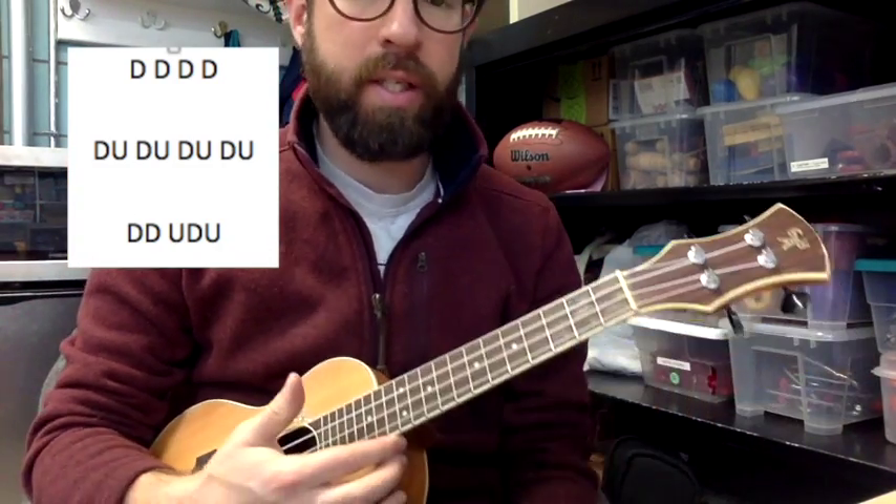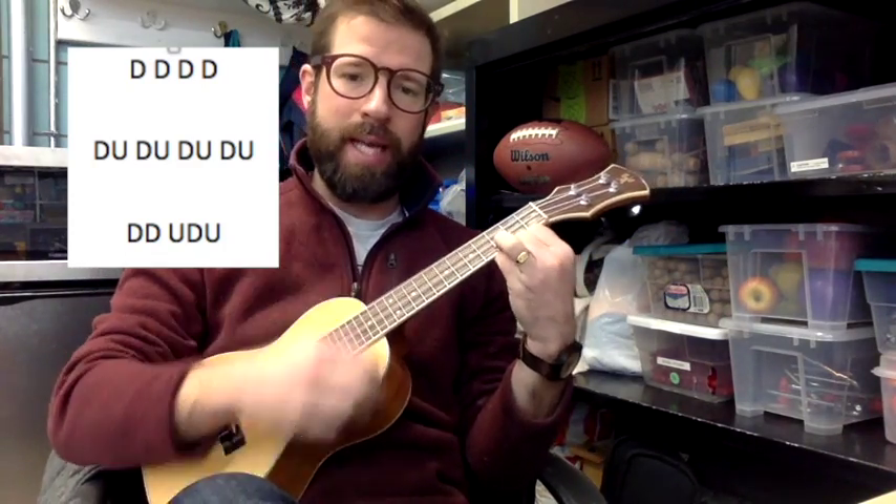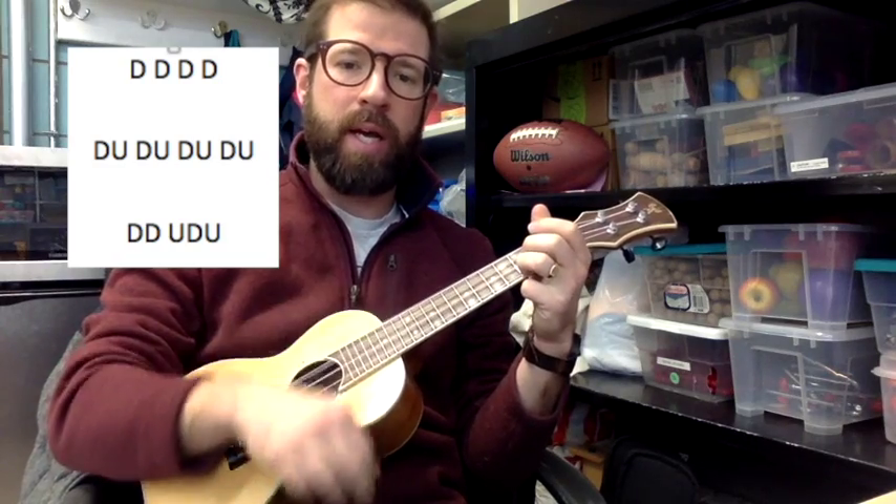And last but not least, the trickiest one is down, down, up, down, up. So: down, down, up, down, up, down, down.